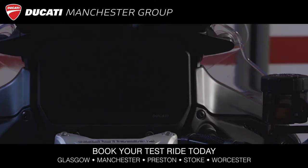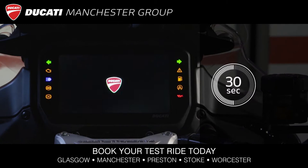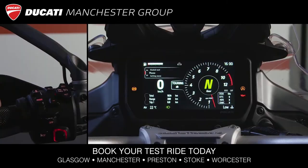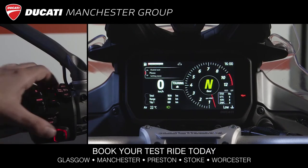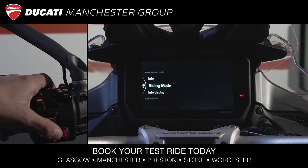First of all, you have to connect your smartphone in Bluetooth mode. When you turn the key on, wait for about 30 seconds to ensure that the Bluetooth system is active on the bike. After about 30 seconds, enter the dashboard settings menu and select Bluetooth.